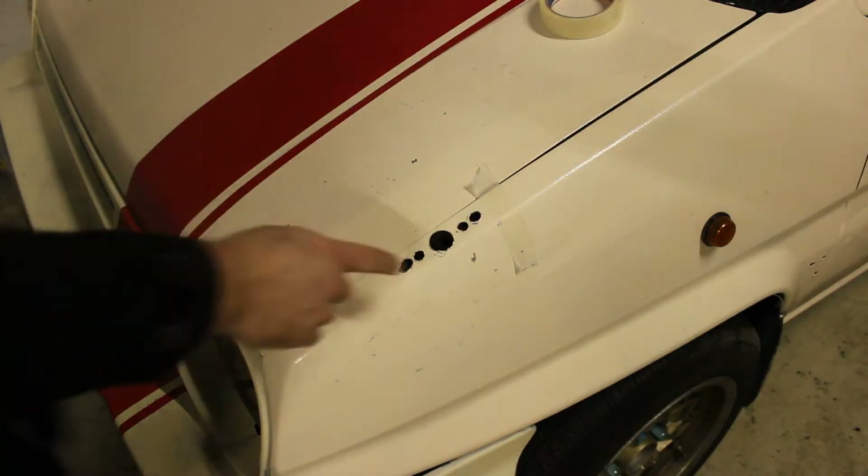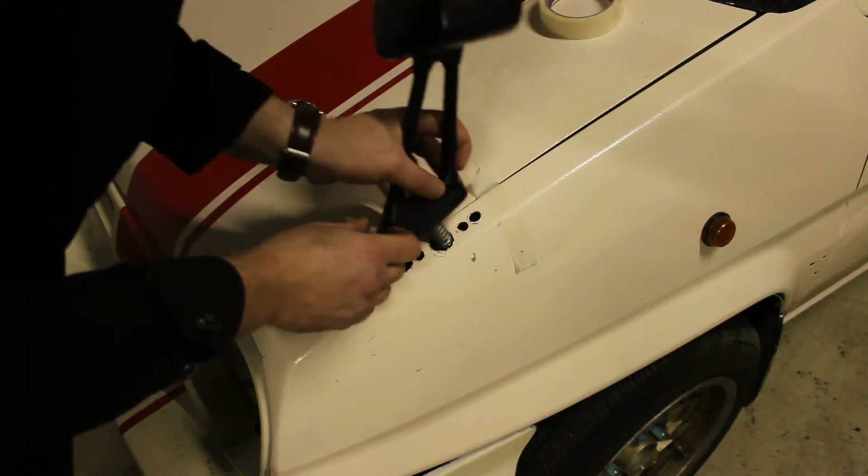Well, turns out they swapped the bases, so I had to make a nice extra hole, but now it's time to see if it fits.